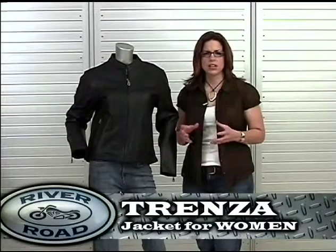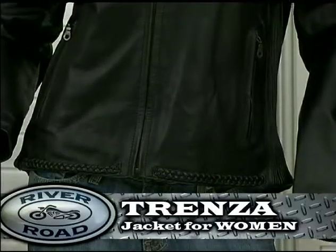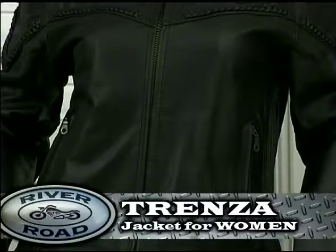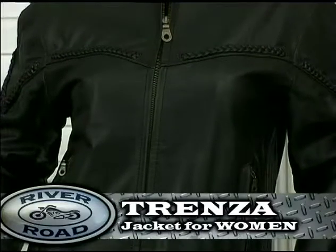Ladies, welcome. Let's take a look at the Trenza jacket made especially for you. Trenza has a simple, clean, western-inspired look with no visible branding to clutter the style.